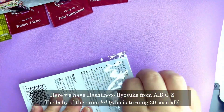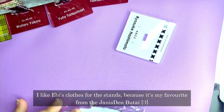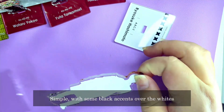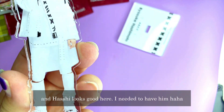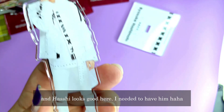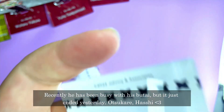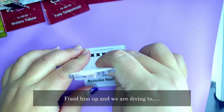Here we have Ashimoto Ryosuke from ABCZ. I like their clothes the most for the stands because it's my favourite from their Johnny's Den butai — simple with some black accents over white. Hashi looks really good here. I needed to have him. Recently he's been busy with his own butai which just ended the other day, so congratulations Hashi!